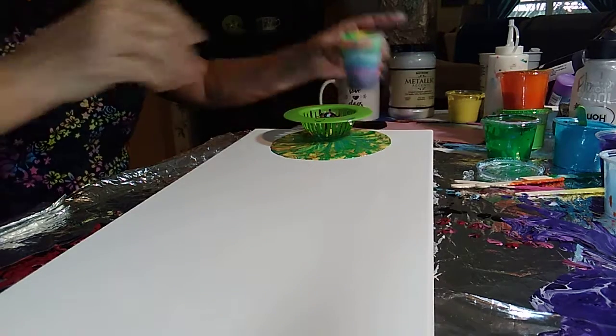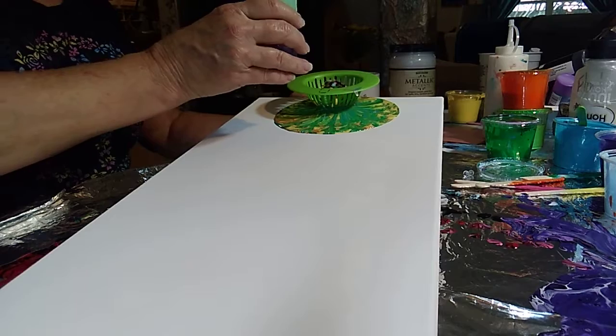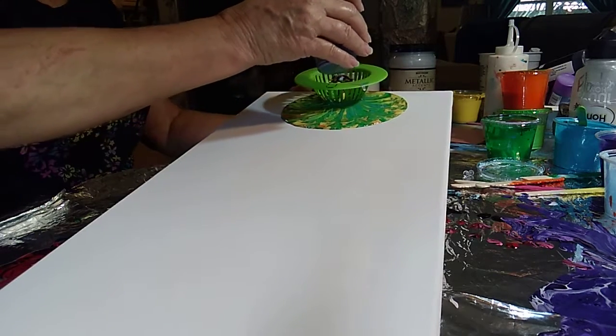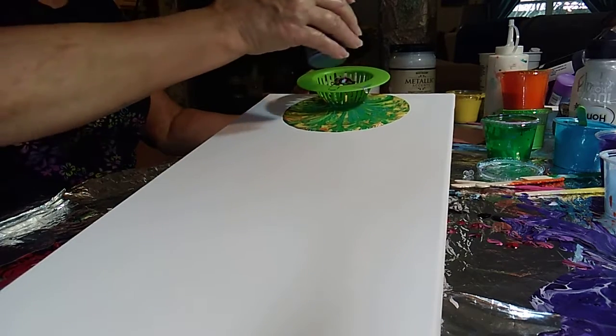After the video of the five flip cup pour, I decided to get the strainer out and do some more experimenting with it. I started and thought, well maybe I should film this.